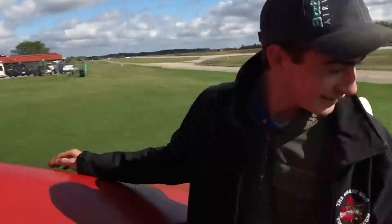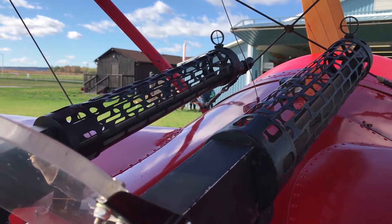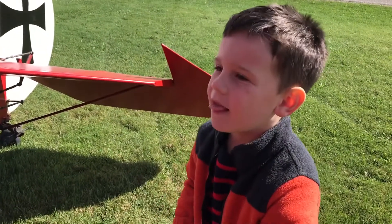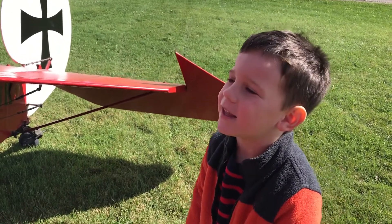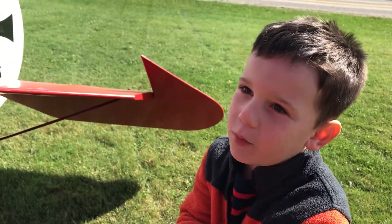You have two of them — two machine guns right here. These are just for show, but they're pretty authentic looking. It's like shooting in the old days, but they don't work — they don't have any more bullets.